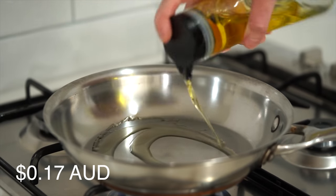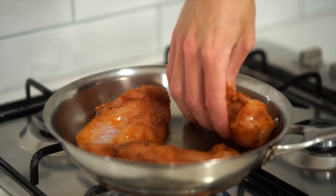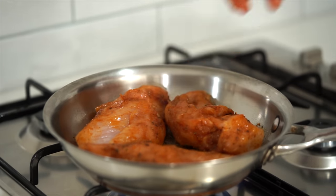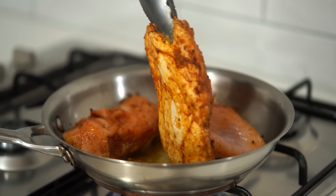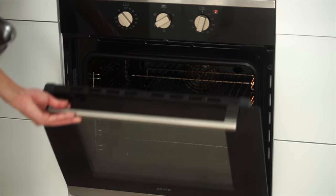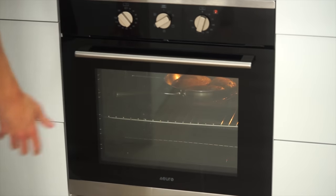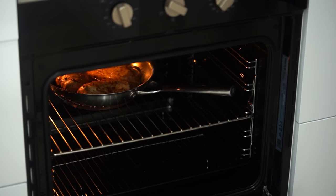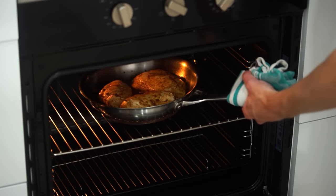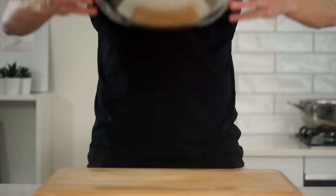To cook the chicken, place a large pan over medium-high heat, add one tablespoon or 20 millilitres of olive oil, and once hot, place in the seasoned chicken breasts. Sear for two minutes on each side until you have a nice golden crust. Remove the pan from the stovetop and bake in a preheated oven at 200°C or 390°F for 13 minutes. After 13 minutes, carefully remove the pan and allow the chicken to rest for five minutes, then turn off the oven.